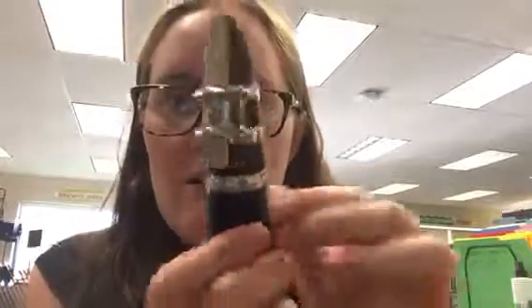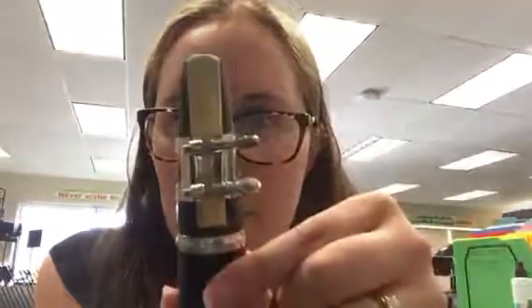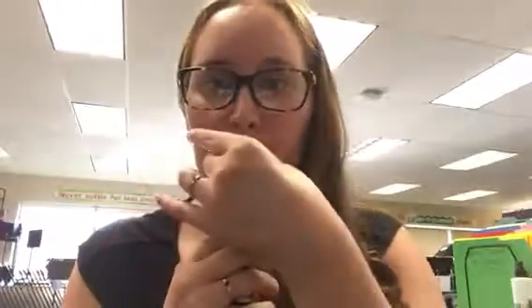You should have your barrel on the bottom, the reed on the mouthpiece, and the ligature tightened over the mouthpiece. Then to play and make a sound, you're going to curve your bottom lip over your teeth, put your top teeth on the clarinet, and pull everything together and play.